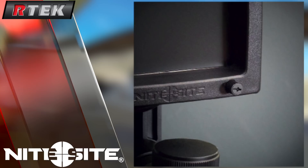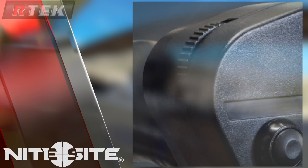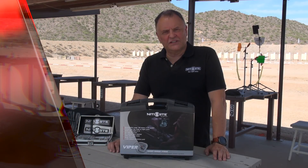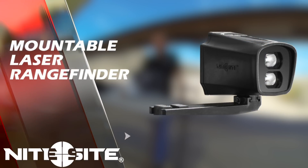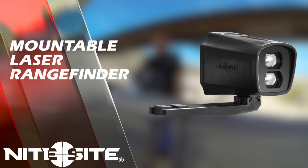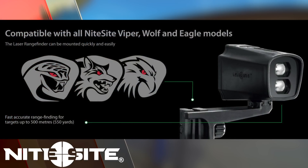We've added screen dimming and an external eye relief focus. In addition to the three new RTEC units, one of the other things a lot of people — particularly air gunners — have asked for is a rangefinder attachment. So we've also added an external rangefinder that sits very neatly on the side of the illuminator unit.